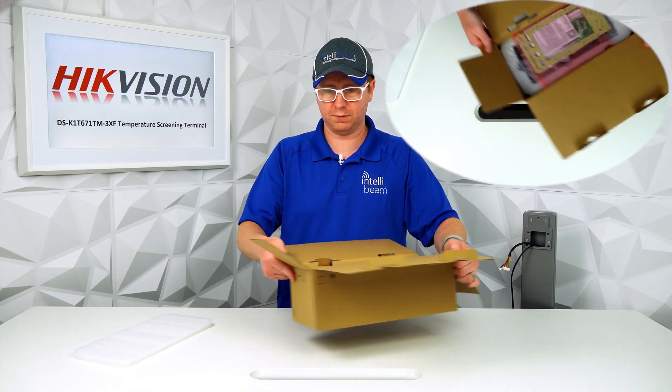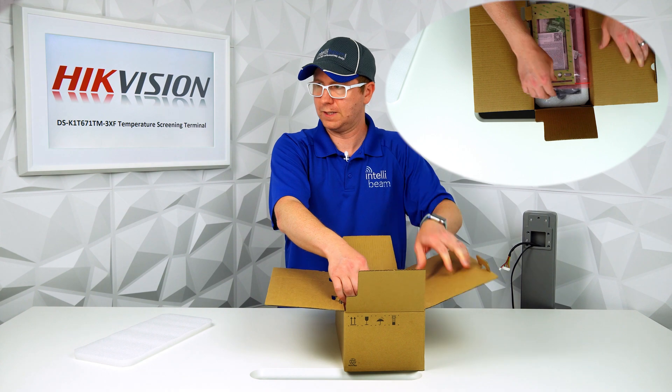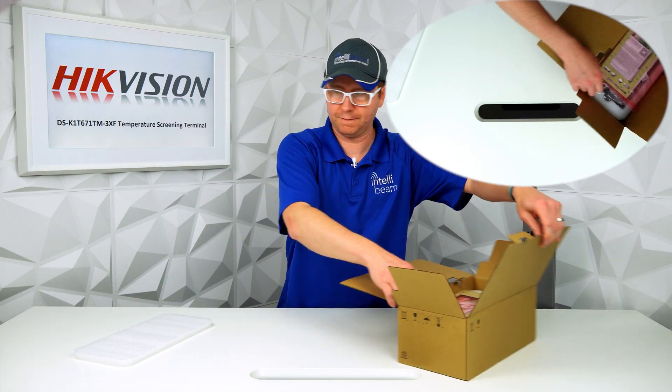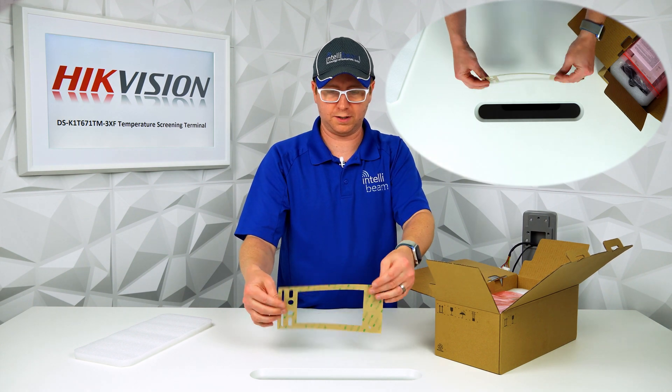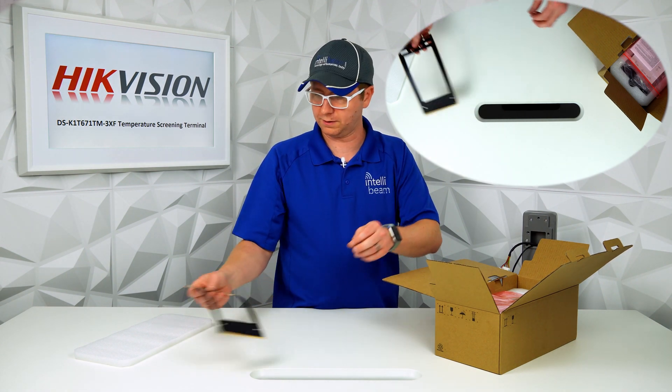So let's crack it open and see what we got. First thing, we got a 3M sticker that you can put on the front if you feel like doing that.